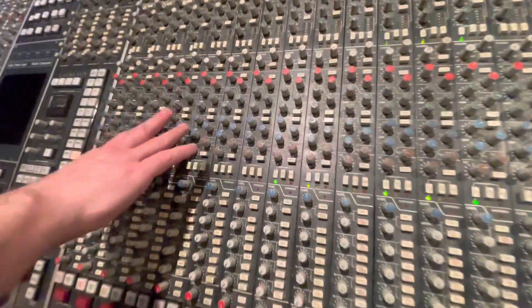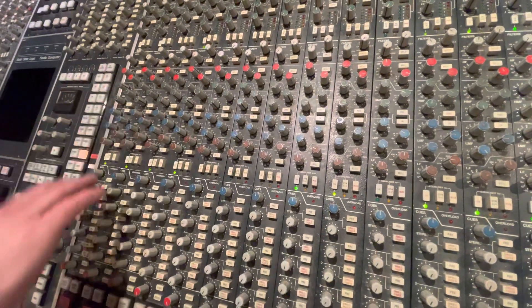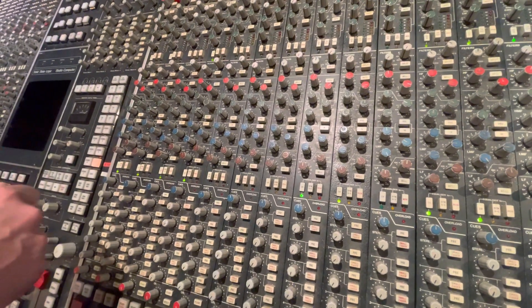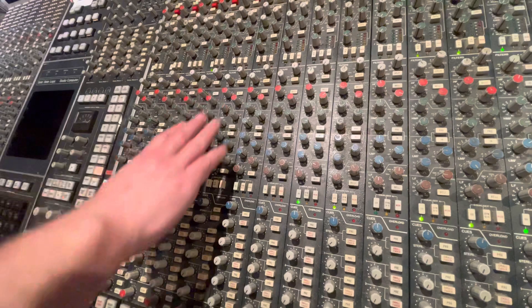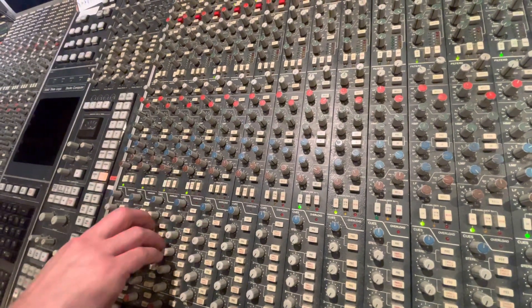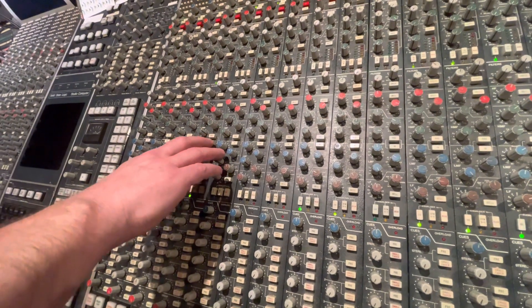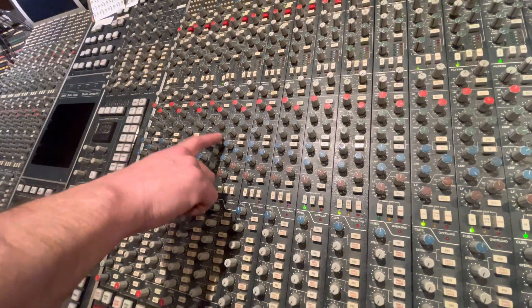This is the first edition, 1982, with the brown EQs. Pretty much every plug-in that you get, whether it be Waves or Universal Audio, that emulates the 4000 is actually this console in this EQ strip. So here's the EQ section in which, if we're using an insert in the path, we can determine whether we want it pre- or post-EQ from here.